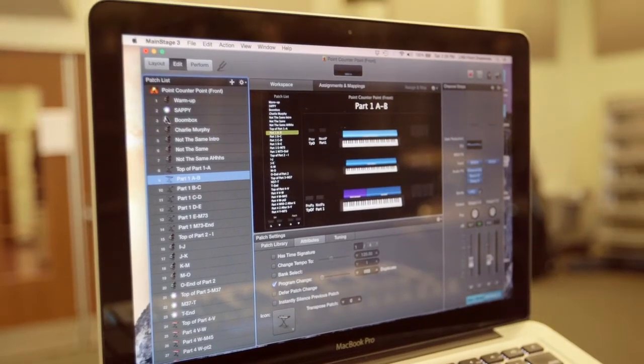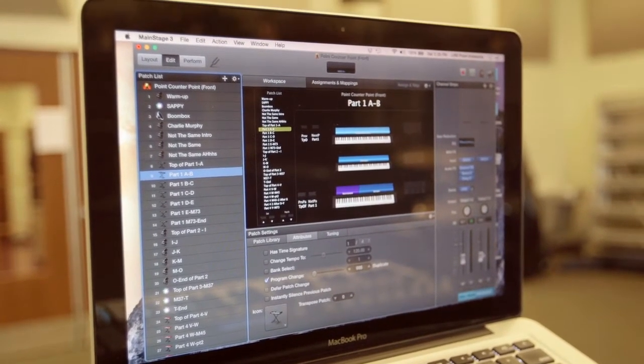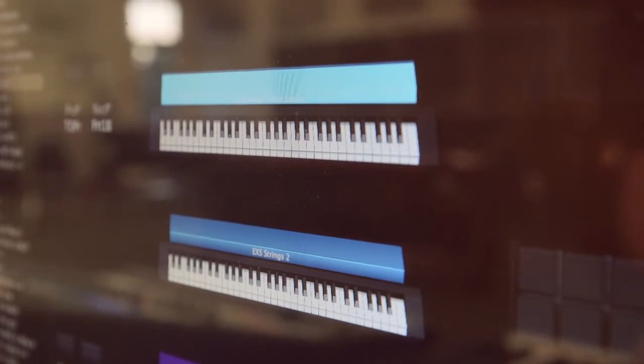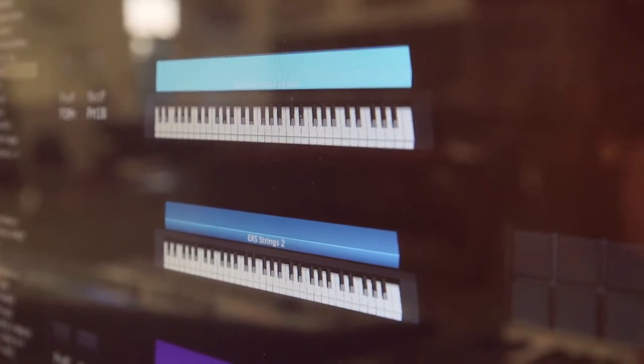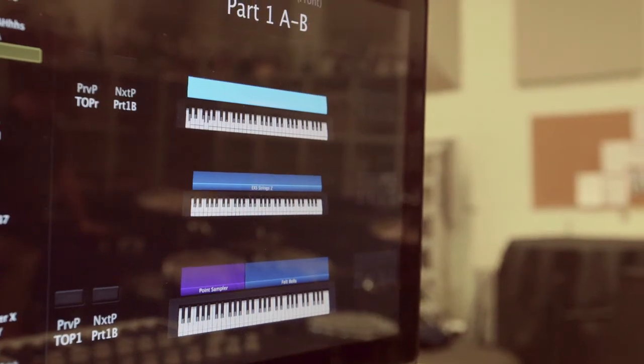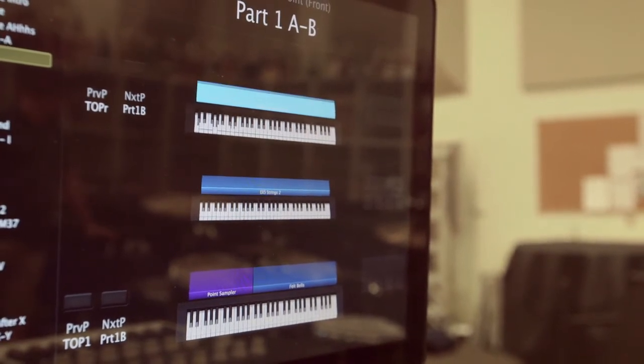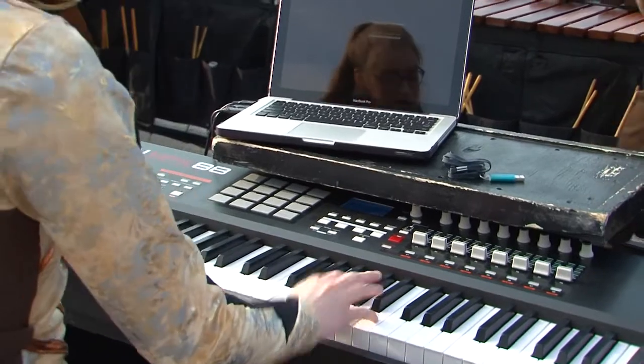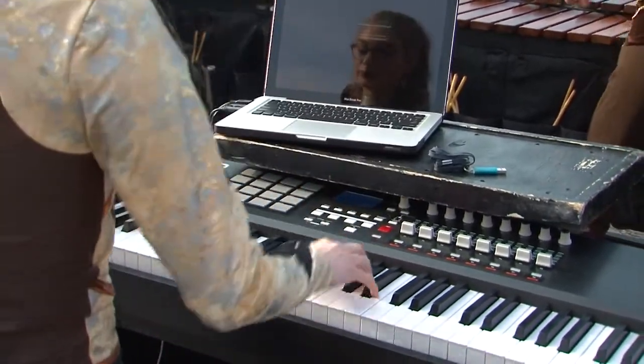Once you have MainStage fully downloaded, you'll go into a layout menu and then you'll assign that keyboard to the keyboard that pops up in your concert. The best part about MainStage for me is that it's very visual. When it's set up and you play on the keyboard, you see the keyboard move on the screen, which is great for students because they can visually see, okay, it's working — I'm playing this keyboard and that keyboard is moving on the screen.